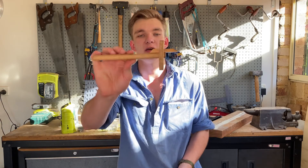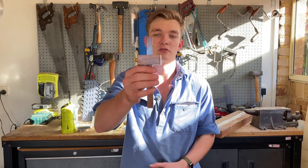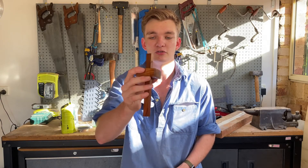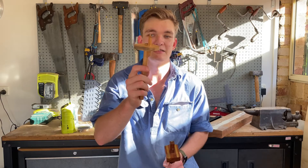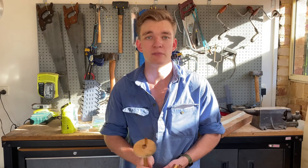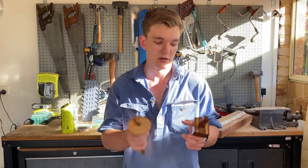G'day everyone, welcome back. Today I'm going to be showing you how to make a marking gauge similar to this, which is very simple, cheap and easy to make. This came from a video a few weeks ago where I was making coasters and I was using this marking gauge here — a cheap Chinese-made store-bought one with rosewood and brass inserts — but I suggested showing you how to make one and got a few replies.